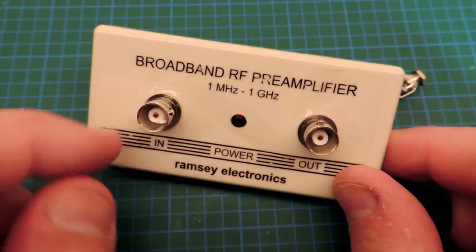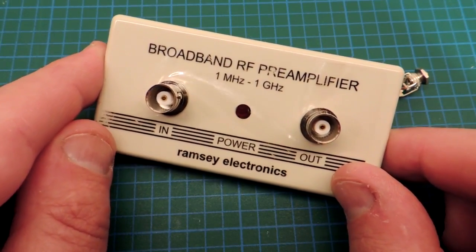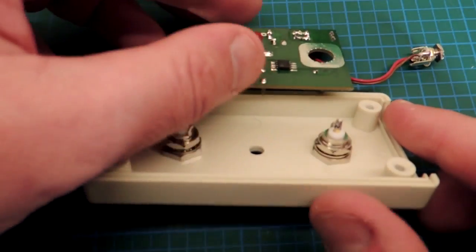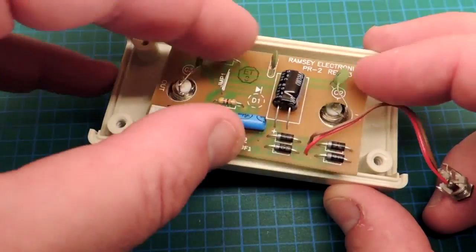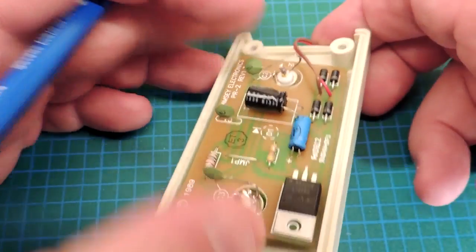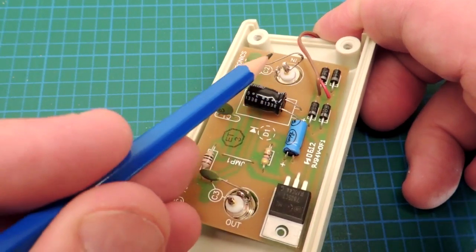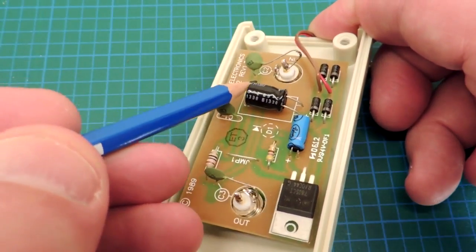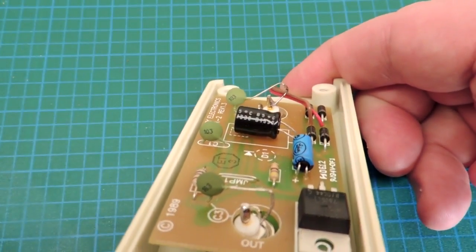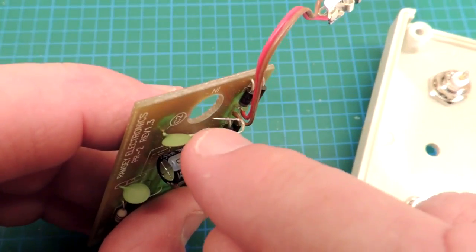I found this little amplifier from a company called Ramsey Electronics. It goes from 1 megahertz to 1 gigahertz and I thought it might be a suitable component. When I opened it up I found it was a plastic case, which of course isn't helpful for pre-amplifiers because it doesn't provide much shielding. Even worse, the construction is really hopeless for this application. The input to the BNC jack has a long lead that runs to a capacitor under the circuit board — same thing with the output. That lead length is almost a tenth of a wavelength at 1 gigahertz, which is absurd — basically just an antenna.